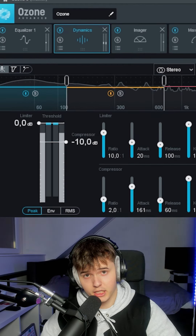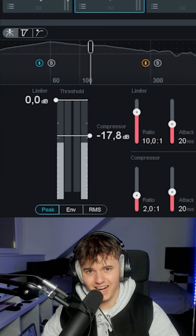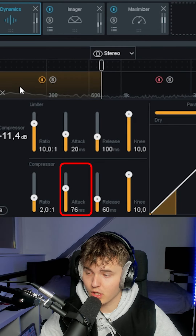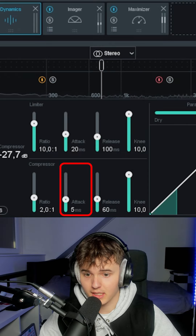I also add the dynamics tab. For each band, I only change the attack and the threshold from the compressor. I set the threshold at a point where I slightly hear a difference. For the attack, for my lows I want the slowest attack, and for my highs I want the fastest attack, and I slowly build the attack up.